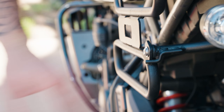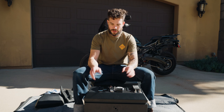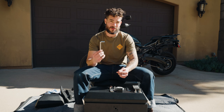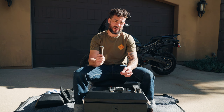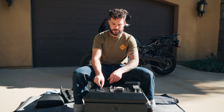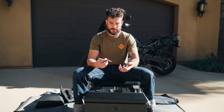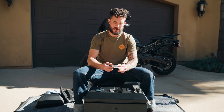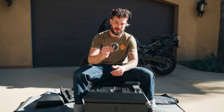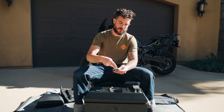You'll notice on the crossbar that one side is longer — that's for the right-hand side of the bike. You'll also notice there are tabs here; these tabs keep this angled up, so when you install it, it fits in a way that keeps the crossbar locked up. For the crossbar you're going to need the 5-millimeter allen wrench. Don't tighten these all the way down at first — just get them lined up, then torque it down. Notice the position of the tabs: on one side it's on the top and on the other side it's on the bottom — that's just to keep it from moving around.